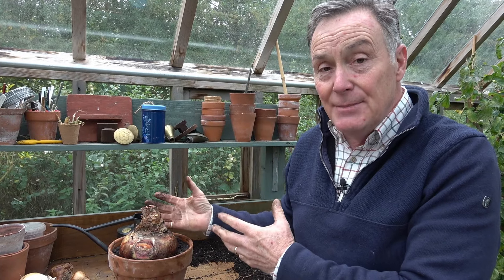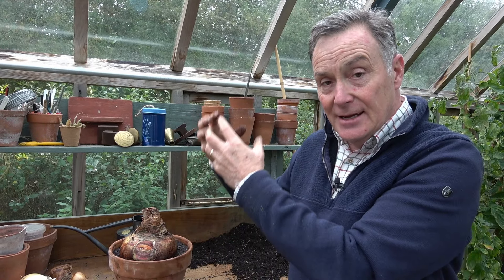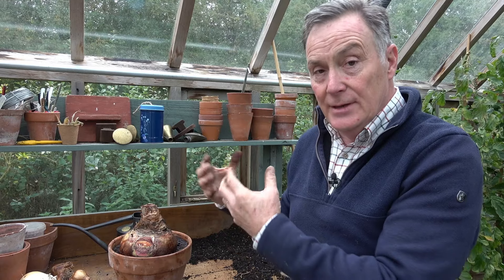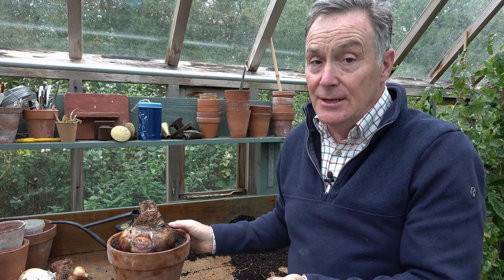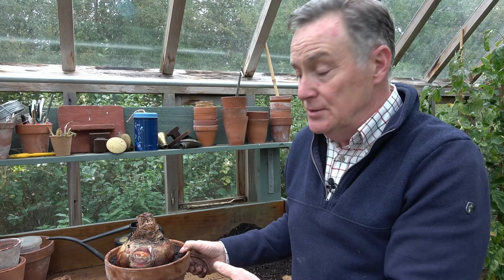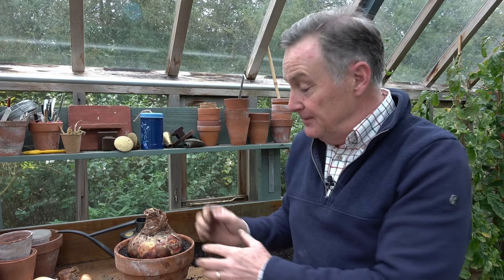I got this at the Harrogate Autumn Flower Show at the end of September — I can't remember the variety, so it'll be a surprise when it flowers, but it will be stunning. You can keep these bulbs for years and years. Like any bulb, once it's flowered, let it die down and feed it to build the bulb back up again, and you can get it to flower next year. There's still plenty of time to get one from a garden store, centre, or specialist nursery — probably a bit late for Christmas, but you'll certainly enjoy it over the New Year and into early spring.